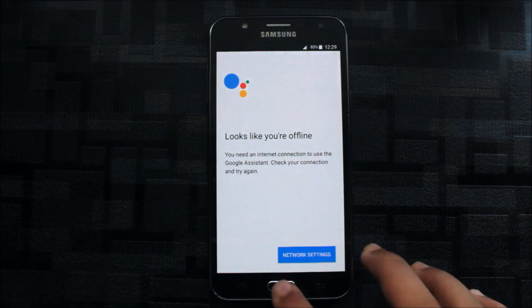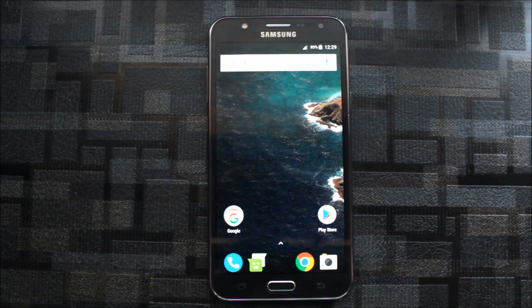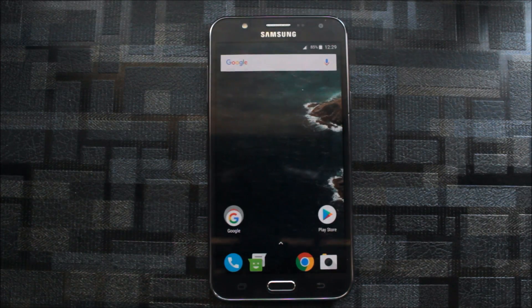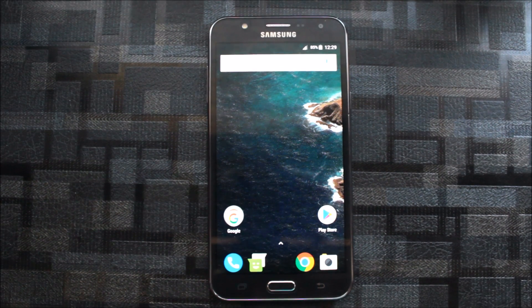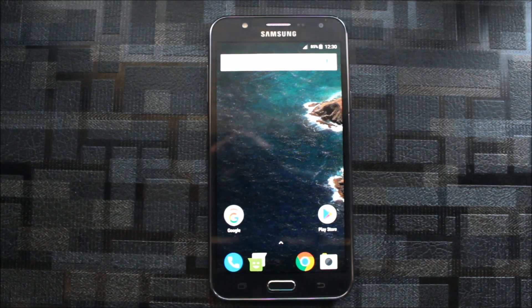We also get Google Assistant built in, which is great. If you found this helpful please hit the like button. If you're stuck somewhere or something isn't working, please comment down below. Subscribe for more videos and stay tuned — many videos are coming. The Pixel Experience ROM is also being developed at a high level, so hopefully we'll get the latest security patch and bug fixes too. Goodbye for today!